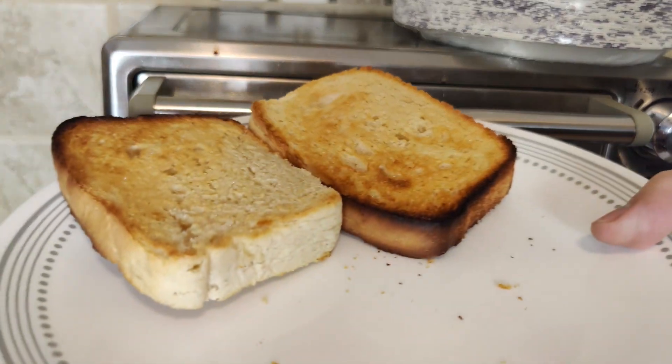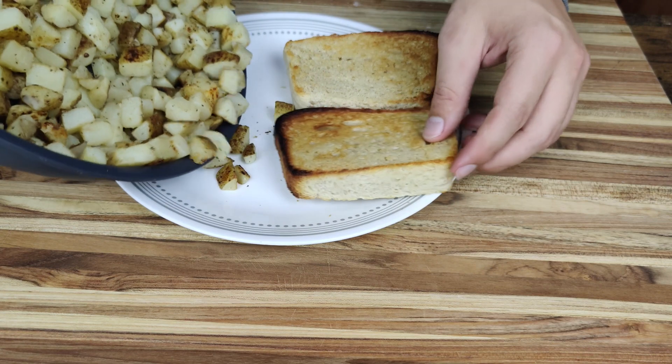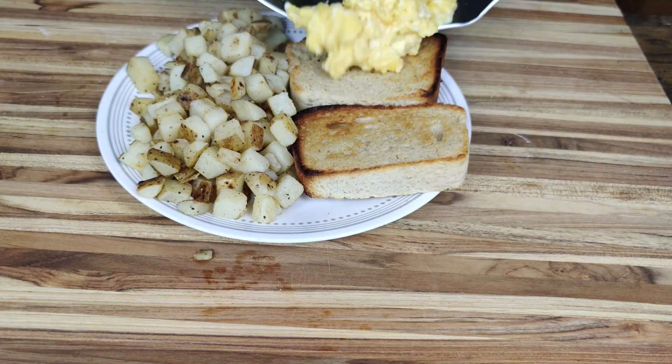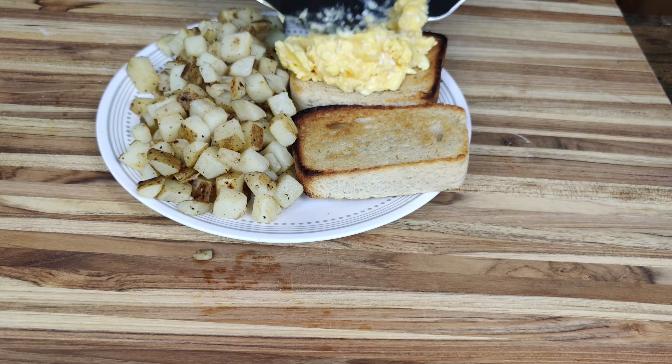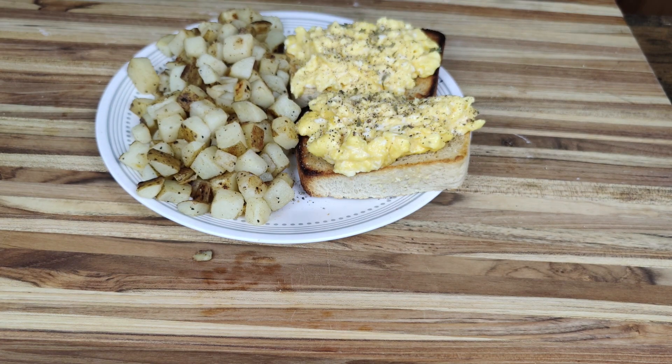With that, we are ready to plate up. To the plate I added the toast and the American fries — I got some color on the potatoes, but not as much as I would have liked. Onto the toast I deposited the scrambled eggs, and over them I added salt, pepper, and for a change and some contrast, some dried parsley flakes.